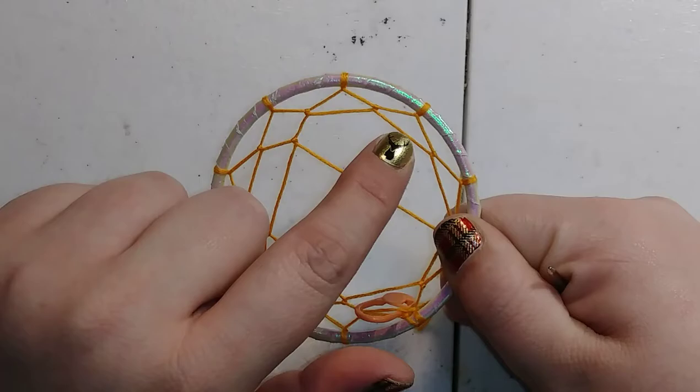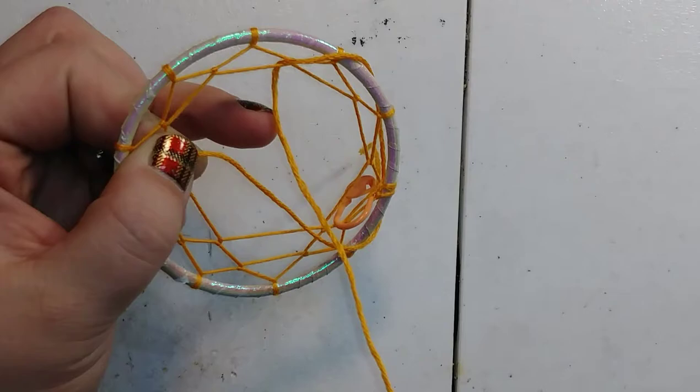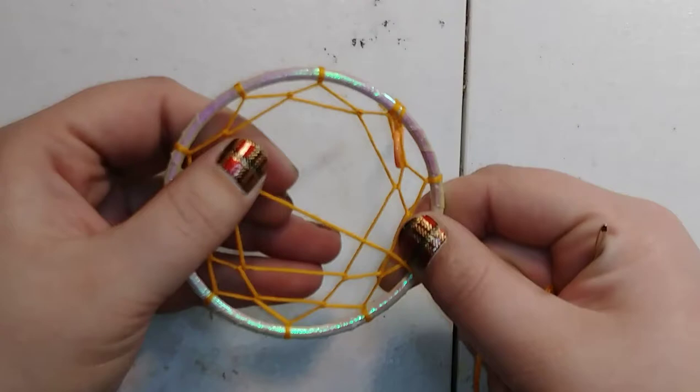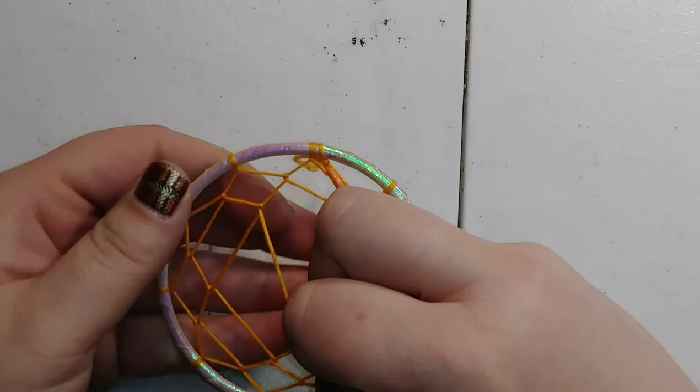Just keep skipping one. Remember you need to have 10, then skip one throughout the whole round — do one, skip one, do one, skip one — and you'll have five remaining. We're making a star, so obviously you need five points for a star. This is where I mess up and don't even realize it — I've done all of them and gone all the way around.